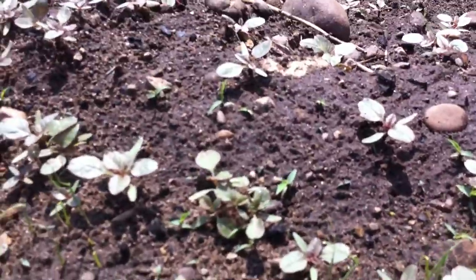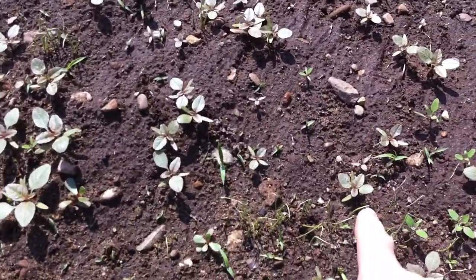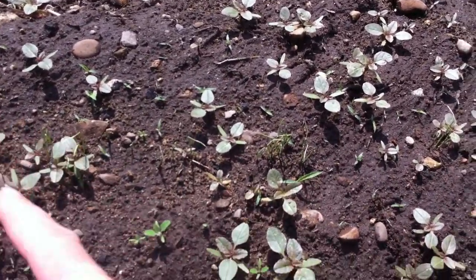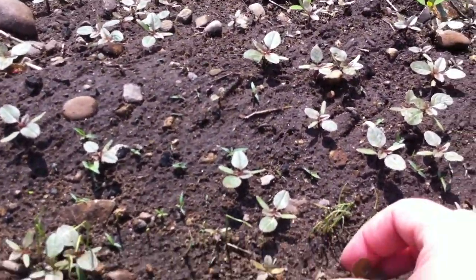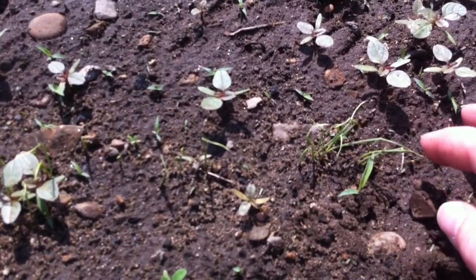But when you start weeding around these — what I've done is I have one raised bed here, and in the middle of that raised bed I've done on each side a row here and then a row over here of the onions. So I have two rows in one raised bed because they fit easily that way. I really need to get out here and weed these out. These little weeds come out so easy.